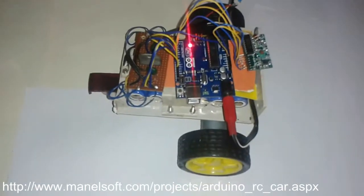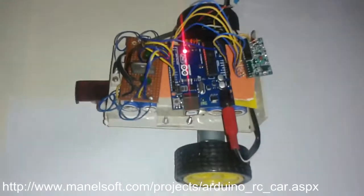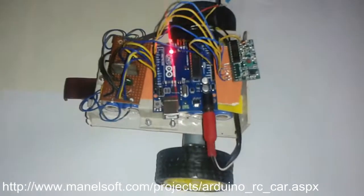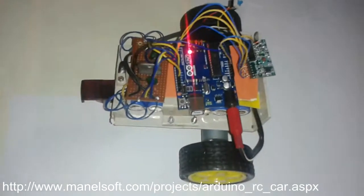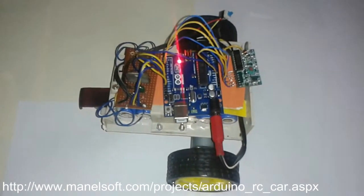In the video description you can find the download links. The link has all the description including circuit diagrams, schematics, and Arduino source code. It's a very small source code. Thank you for watching and have a nice day, bye.